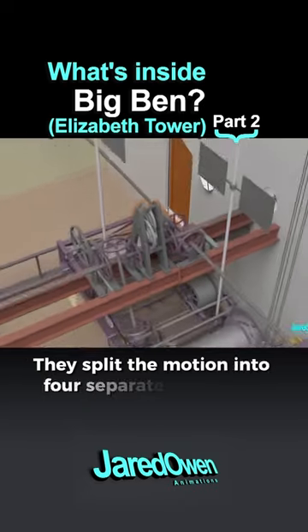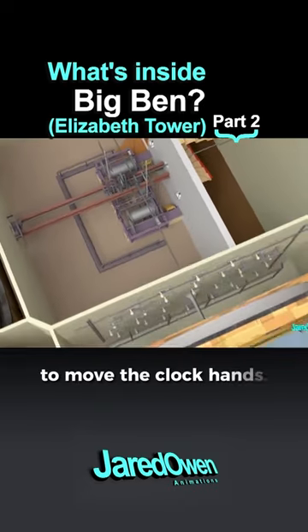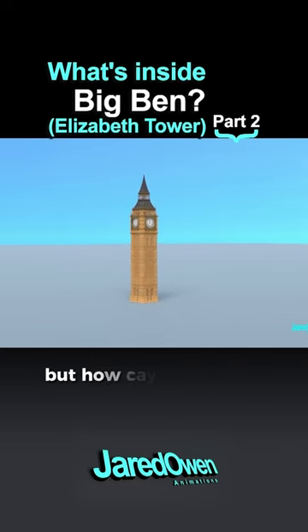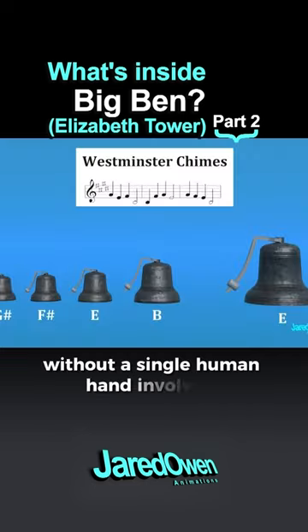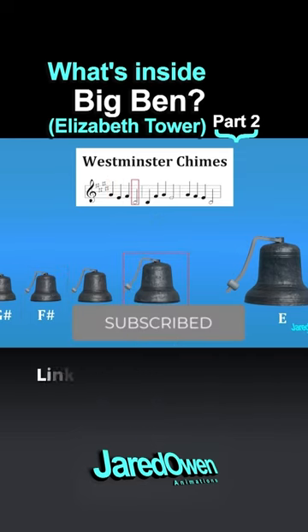They split the motion into four separate directions, out to each dial to move the clock hands. Big Ben plays a very peculiar tune, but how can it play that without a single human hand involved? Find out how the bells work in the last part of this video series. Link in the first comment.